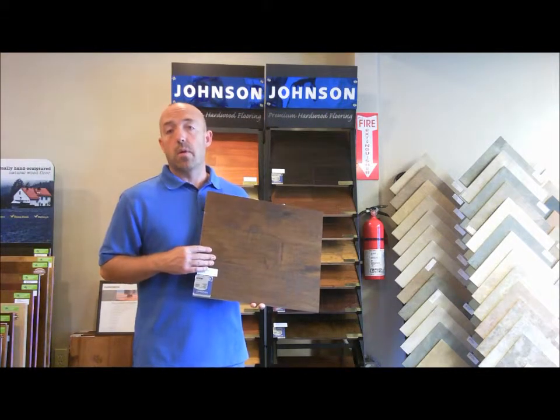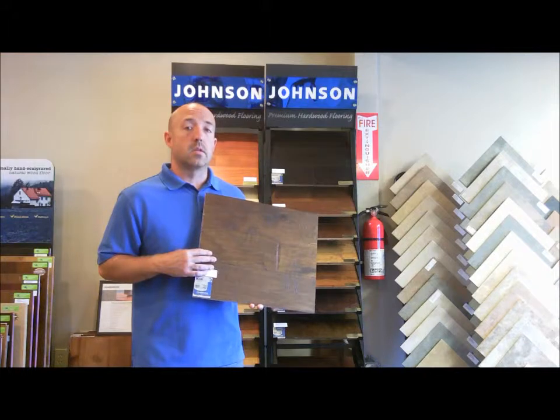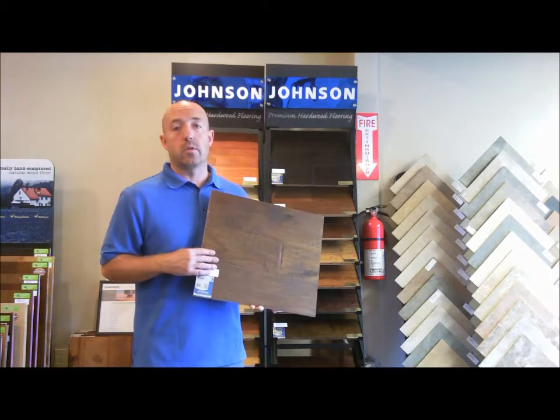If you'd like to take a look at this product or any of our products, please visit us online at floorbarn.com or feel free to come into the store. Either way, we'll floor you with our service and prices.